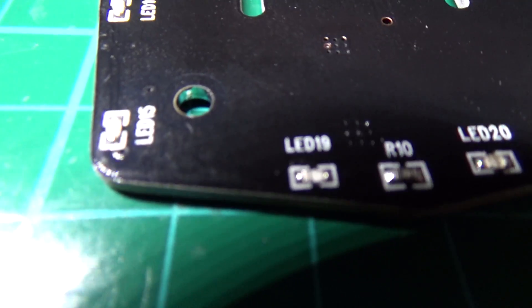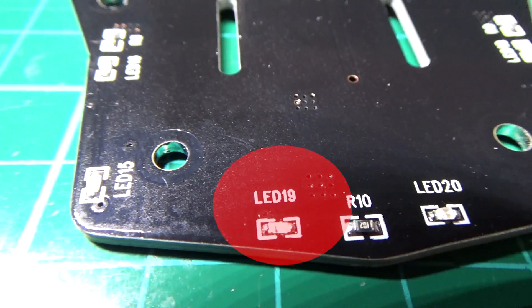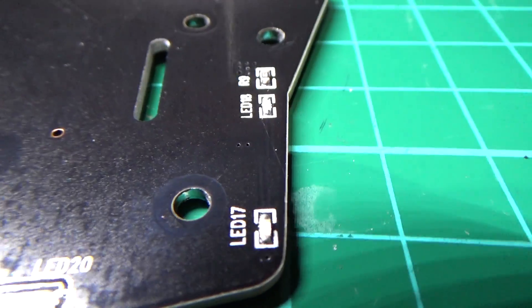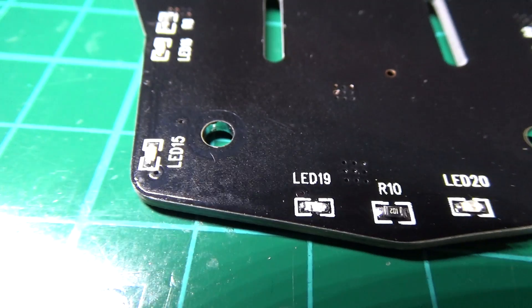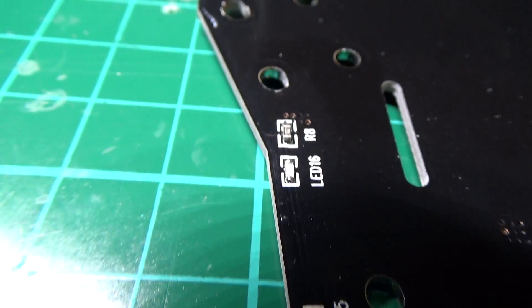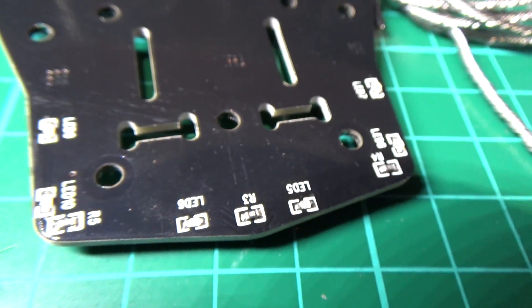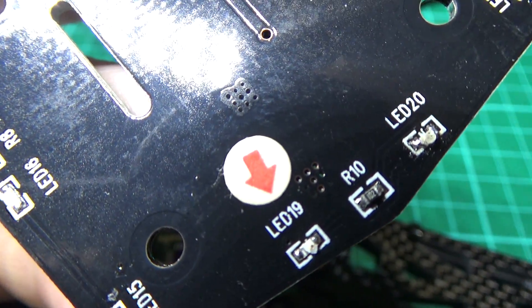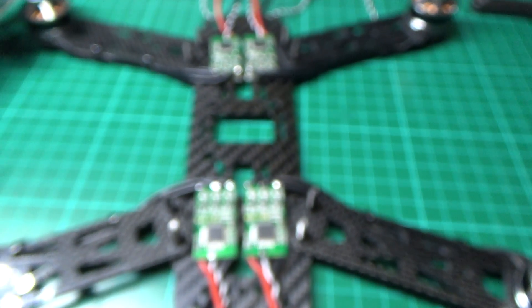I've discovered why the LED on the back isn't working — the lens isn't there. I think there's another one out as well, so that's why some of these didn't work. Luckily I've got spares. They've even put an arrow on one to indicate the LED is faulty. Quality control is crap — this is why I always buy two of everything, never just buy one.